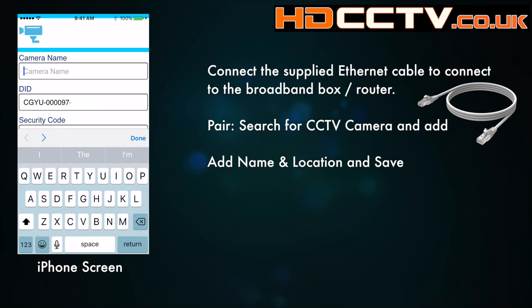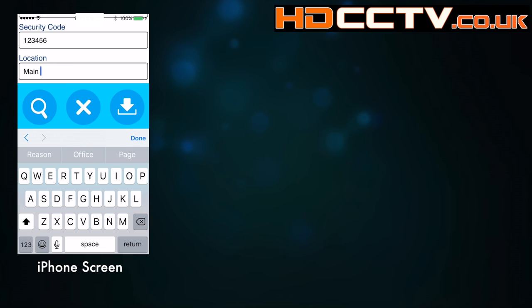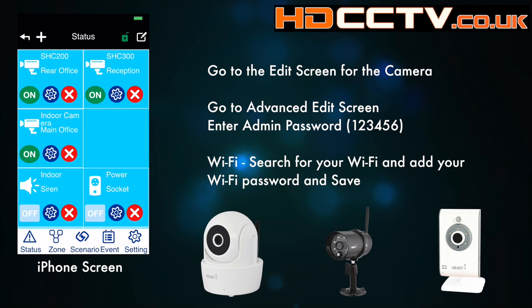Once that's on the system you can then go into the setup for the camera and add the Wi-Fi password. Go to the main status screen and hit the top right-hand button — the edit button, the little square with the pen in it — and that brings up the edit cogs for each module.